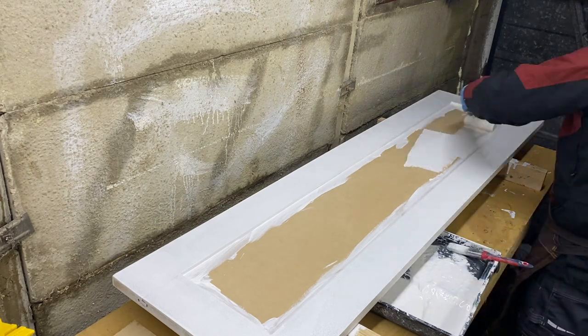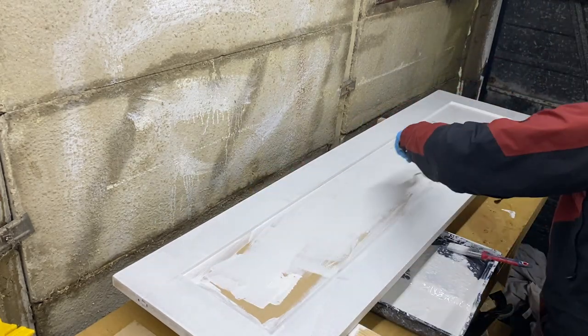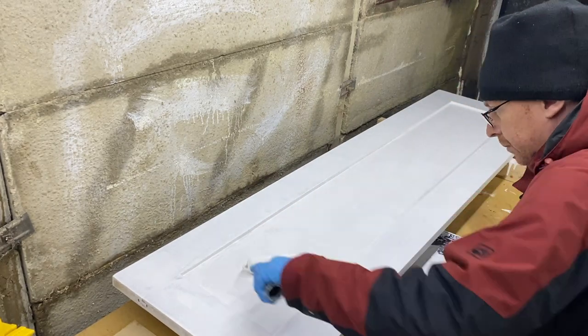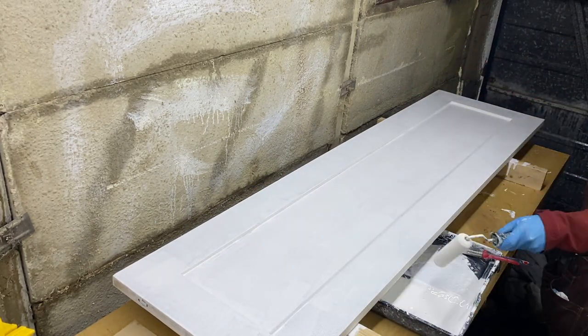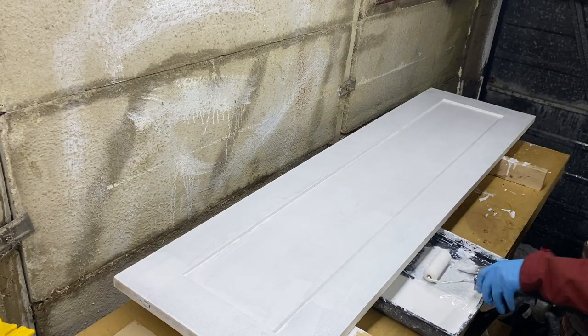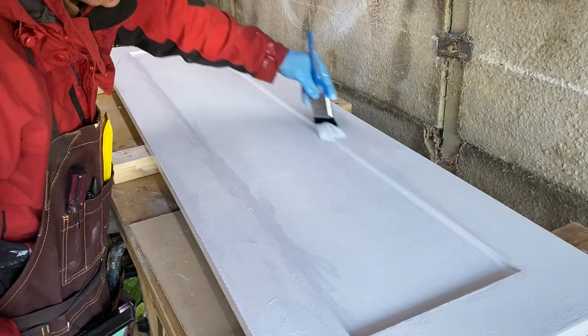I'll be leaving links in the description if you're interested in any of the products. On the actual face of the doors I gave it two coats with a very light sanding in between, but on the edge grain and the end grain it was three coats — again with a rub down — just to give a nice smooth finish on the edges.